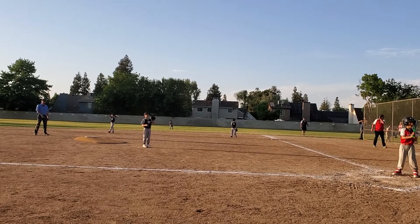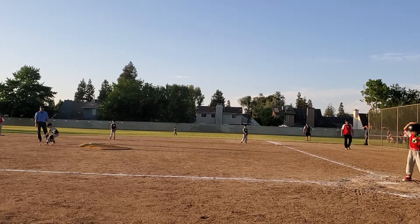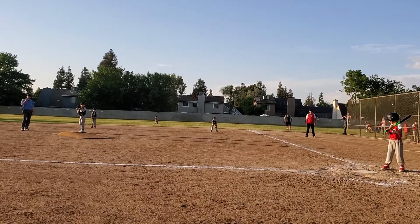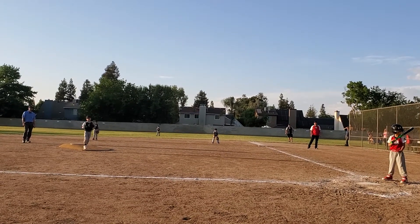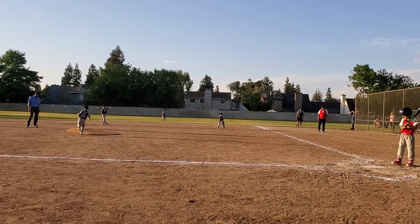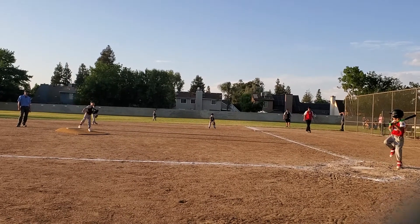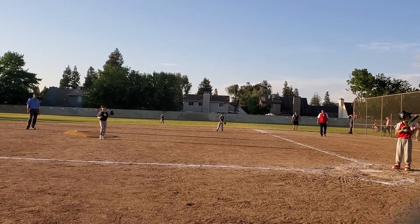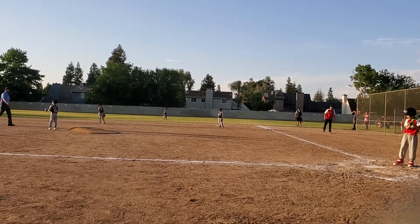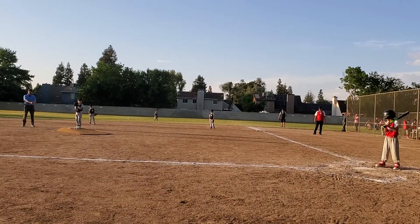Come on, put some more on it, dude. Good stop, good stop. Here we go, turn it in there. Turn it in there. Good catch. Come on Sean, put it across the base. Good pitch. There you go. Nice pitch. There you go. Put some muscle on it.